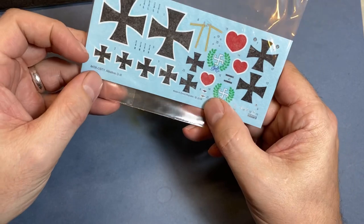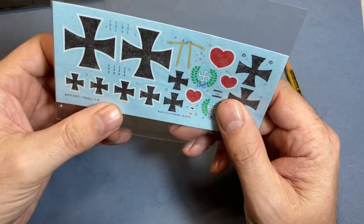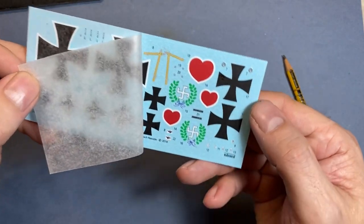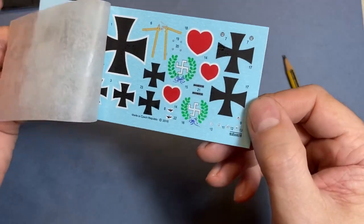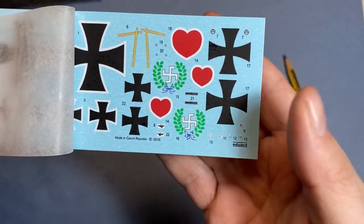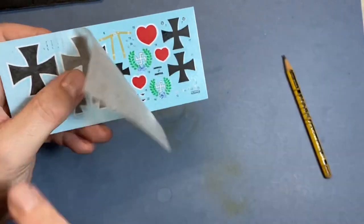Then we have the Eduard decals, which are dated 2016 — I can guarantee the kit is probably before that. I'll get them out for a proper look. Checking the carrier film — maybe a tiny bit on one there, but no, they look rather nice. I'll just close that back up.